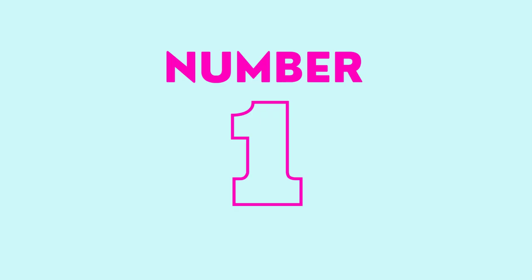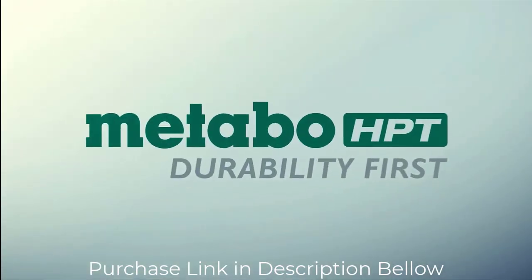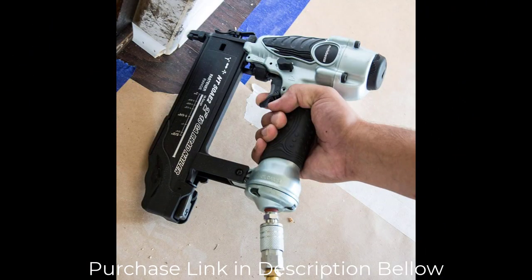Number 1: Metabo HPT Brad Nailer Kit. The Metabo NT50AE2 Brad Nailer accepts 5/8 up to 2-inch 18-gauge brad nails.